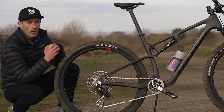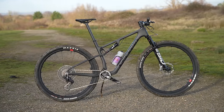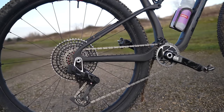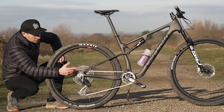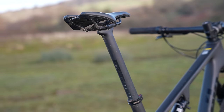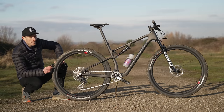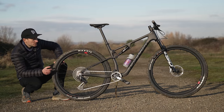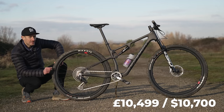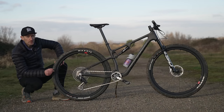Now let's talk about price, and it's not a cheap bike at all. The bike in front of you is the top of the range model and it has a top of the range price as well. We do have SRAM XX SL AXS gearing, so super lightweight, nice lightweight carbon fiber Reserve wheels, a carbon fiber seat post, handlebar and stem. The weight on the scales for this bike is just over 10.5 kilos for a size large, which is very impressive indeed. This bike is £10,500, and about the same in dollars - an eye-watering price for sure.